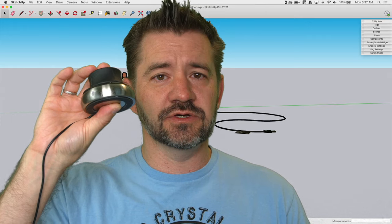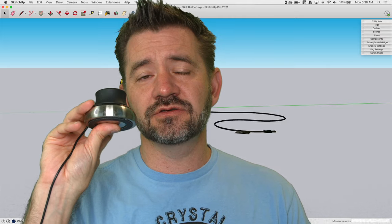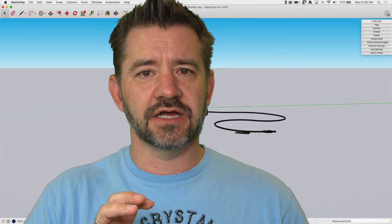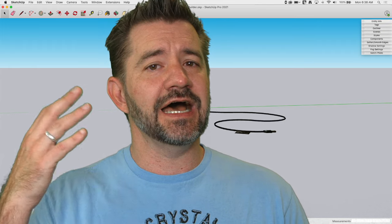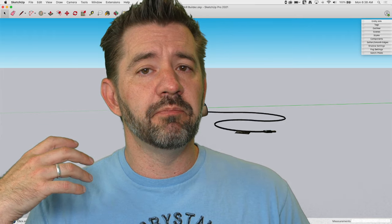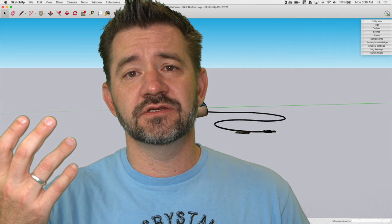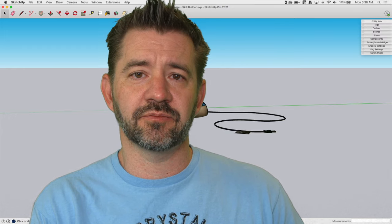I actually have two 3D mice. One is a little puck with a button or two on the side — I use this when I travel, it usually just sits in my bag. Then I have the Space Mouse Enterprise, which you've probably seen on the live streams. That's a piece of hardware I use every day when I do modeling. We're going to go through and just hit the high points about why you might want to look into them. They are an investment — you have to spend some money — but if SketchUp is something you're using every single day, it's worth it.